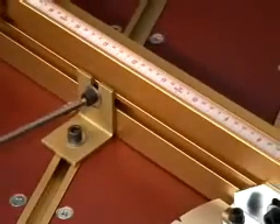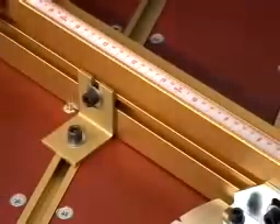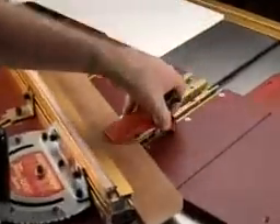Use the handy outboard fence support with longer fences for superior fence rigidity. And with its built-in T-slots and included hold-down clamp, your work will always be held securely.